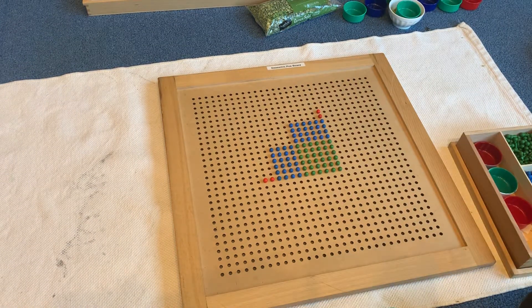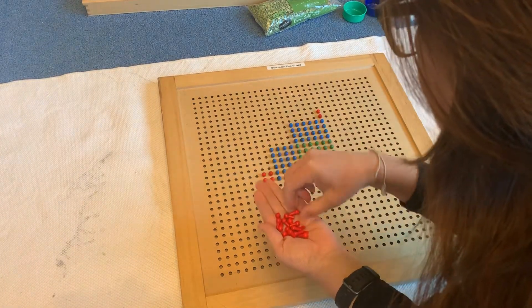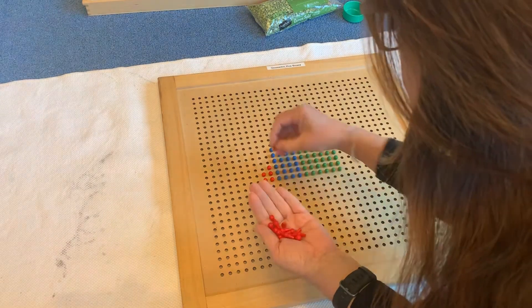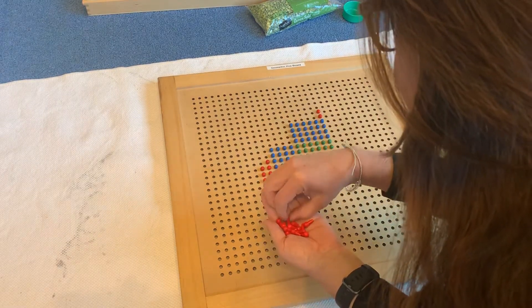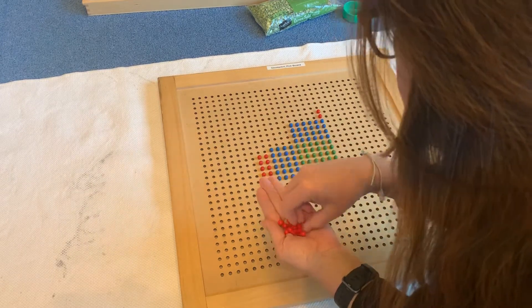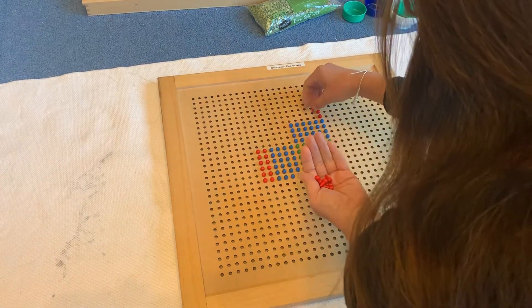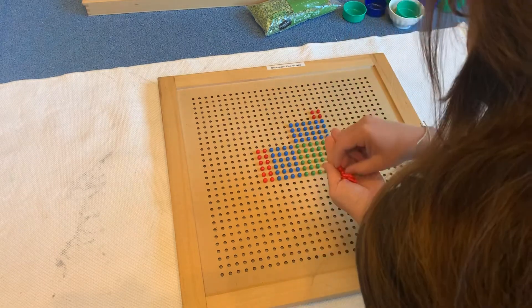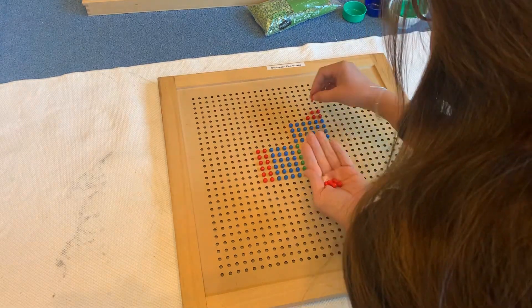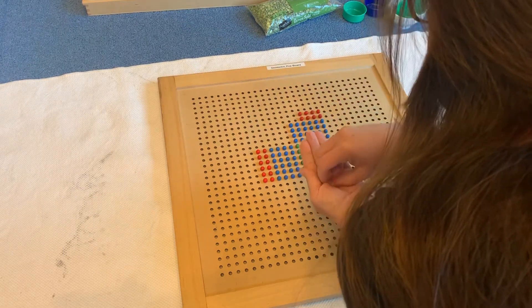Now our reds — our hundreds. Hundreds times units are hundreds. We build our hundreds rectangle, and it is a two by six. So we're multiplying two hundreds by six, but we have to do it twice. Two hundreds by six means we will have twelve red pegs on either side of our square.